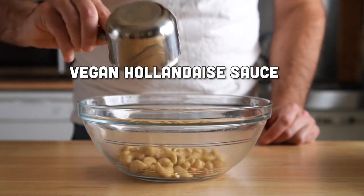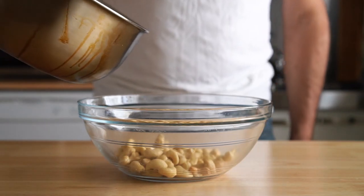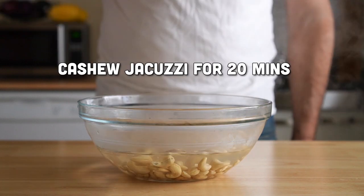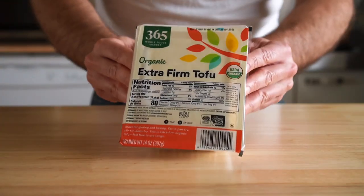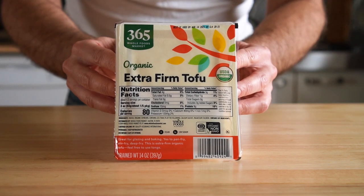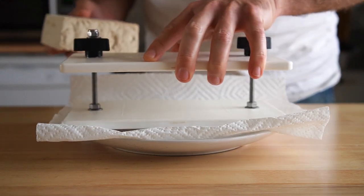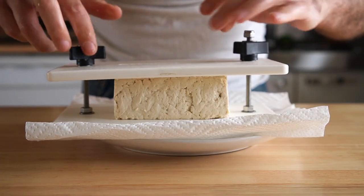First things first, for our hollandaise sauce, we're using cashews, so we're going to cover one cup of cashews in some boiling water, and then we're going to let them hang out for about 20 minutes. Next, for the vegan egg, we are using our good friend tofu. I'm using some extra firm, and we're going to want to press it for about 20 minutes as well, so do this while your cashews are soaking.